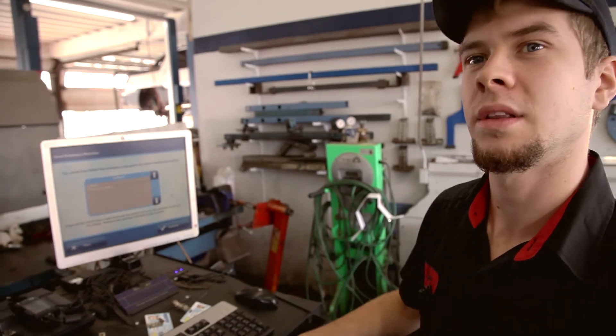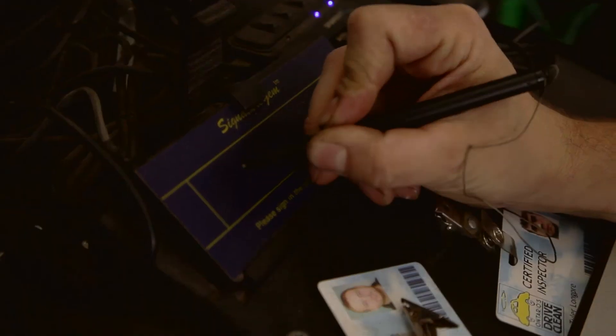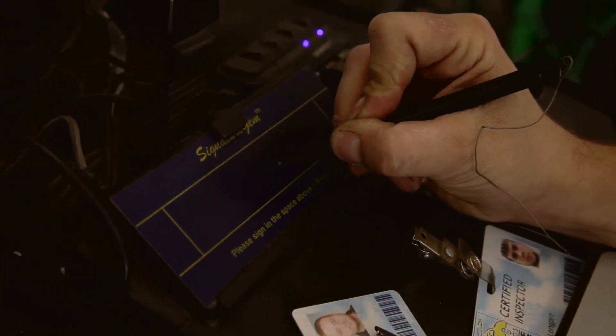At this point the testing unit will show you whether the vehicle has passed or failed. The testing unit will prompt you to sign on the signature pad to confirm that you are the proper inspector throughout the inspection. It is important to perform an emissions test every two years after the vehicle is seven or more years old.